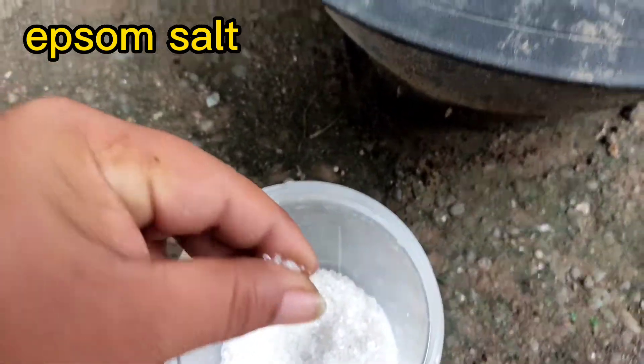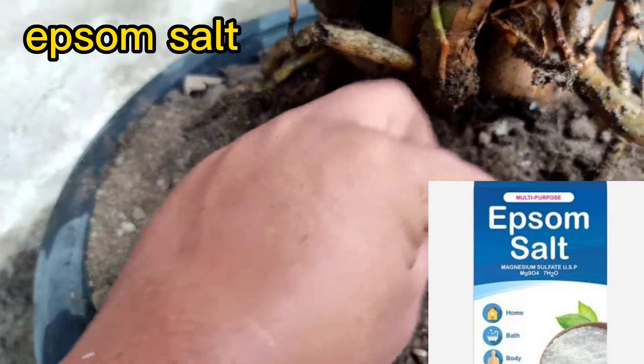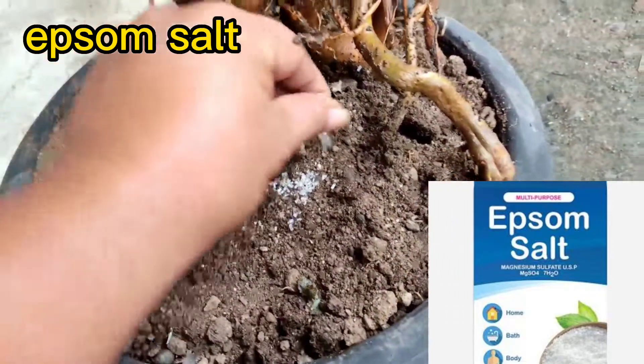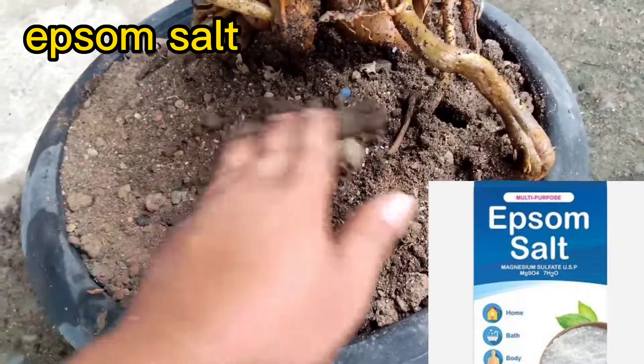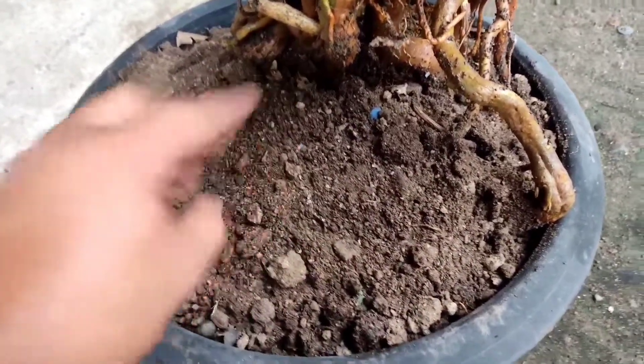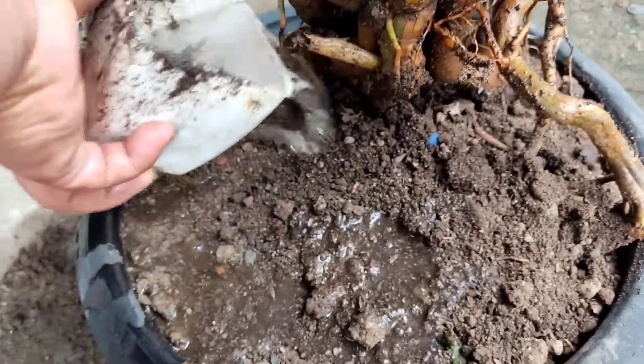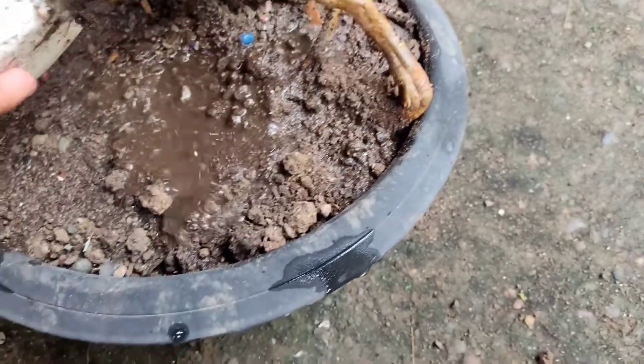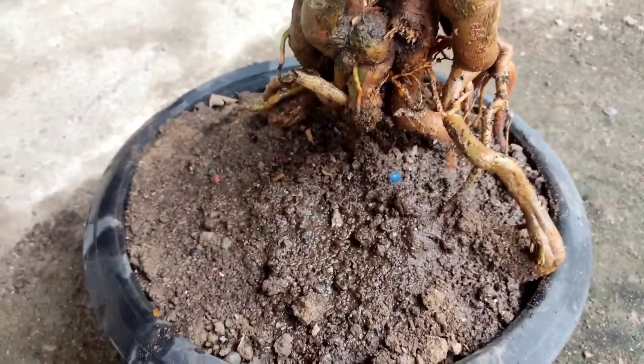So now I'm adding some Epsom salt here. I'm also adding rainwater — slightly acidic — because bougainvillea love a slightly acidic soil mix. As you know, rainwater here in the Philippines in my place is slightly acidic.